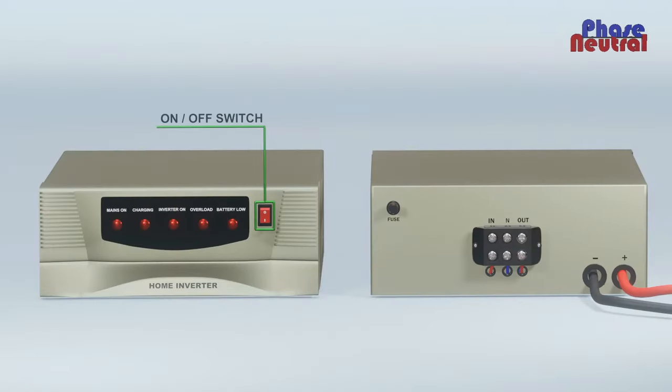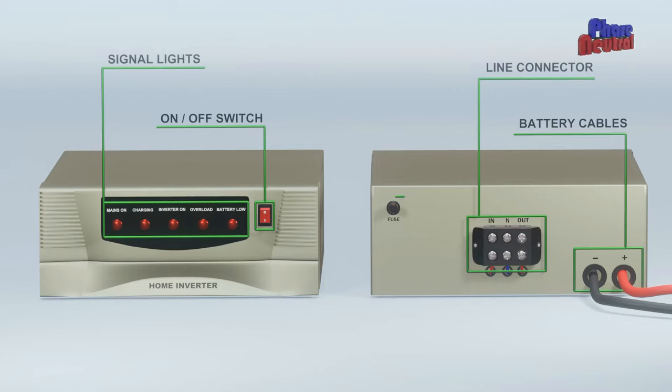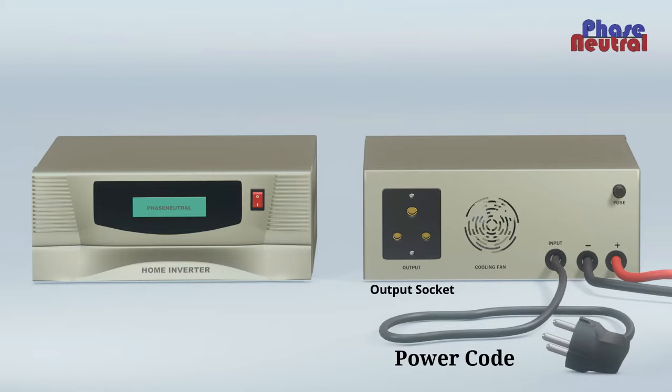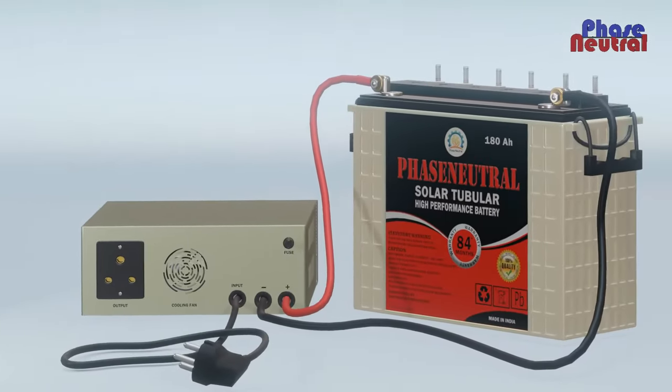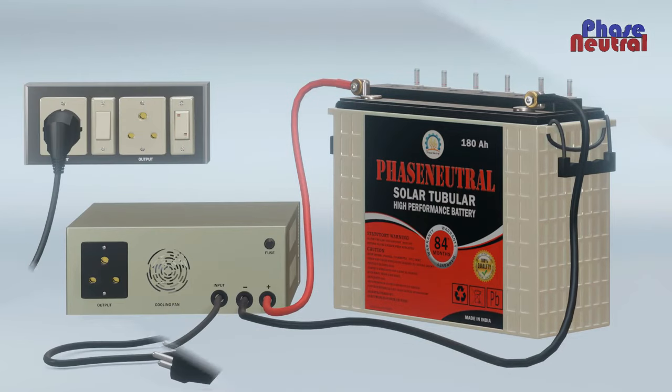You can see only one on and off switch and signal LEDs on the front panel, and the line connector, battery cable, and fuse on the backside. New model sine wave inverters are coming with a power cord and output socket instead of a line connector. The red wire connects to the positive terminal of the battery and the black wire connects to the negative terminal of the battery.